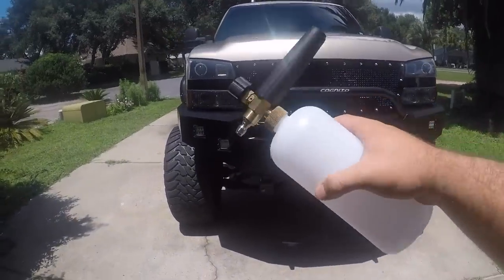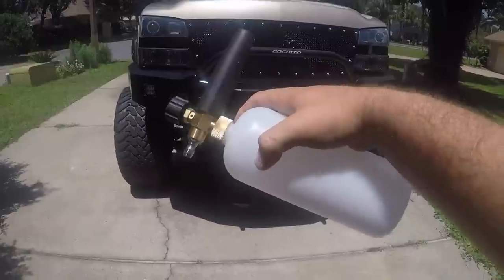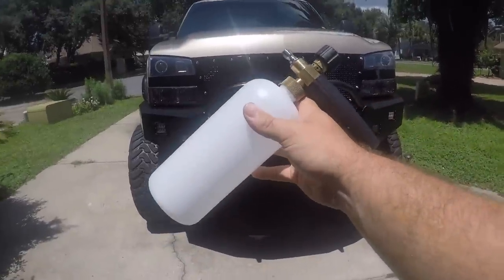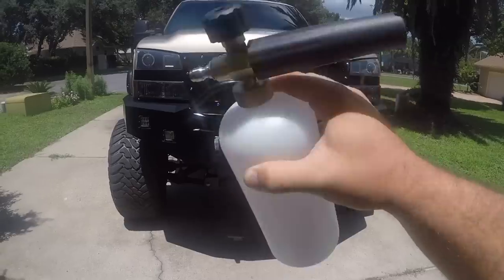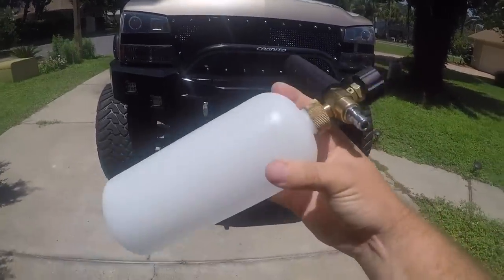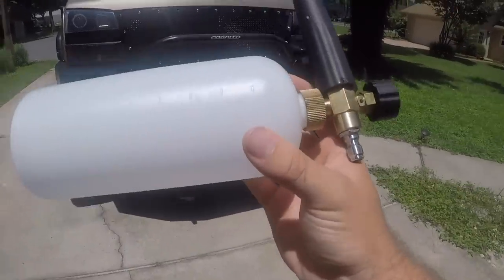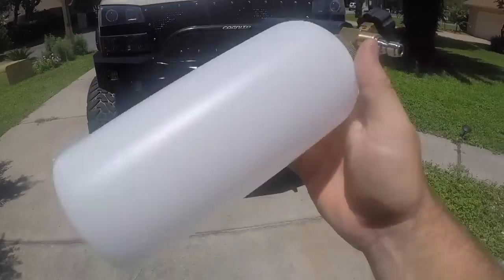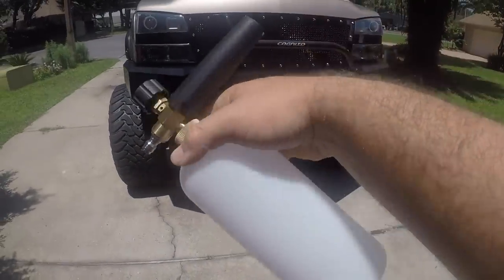Hey, what's up guys. Today I got this — it's a foam cannon. I got it off Amazon. It was I think 15 bucks, and I figured I'd give it a shot instead of spending 80 bucks on one for some name brand. I want to give this a shot and kind of let you guys know how it works and see if it's worth it.